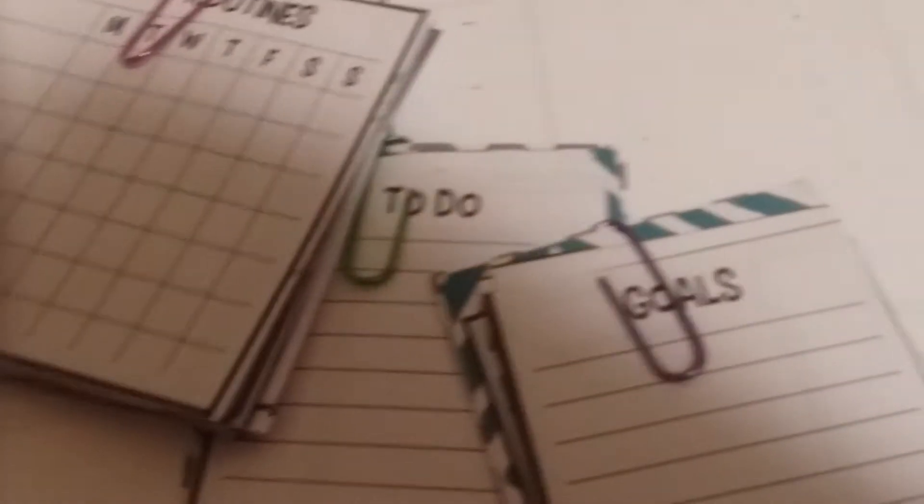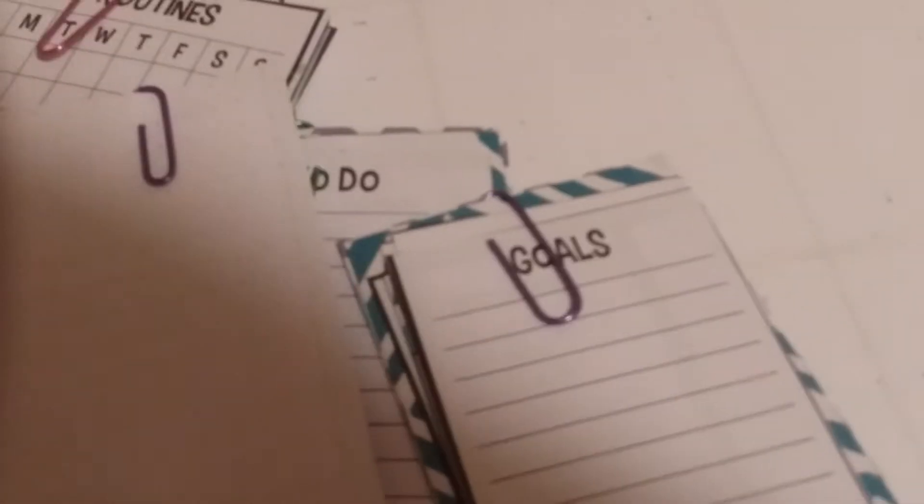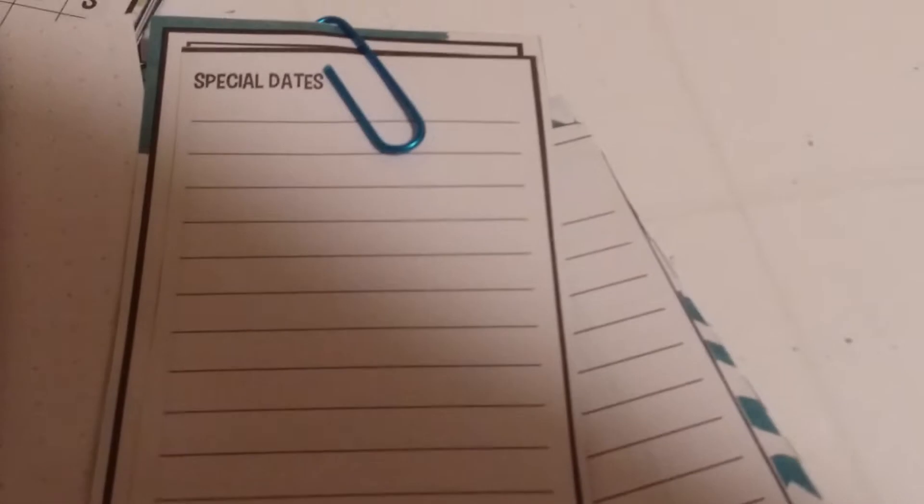I had a planner from last year, so what I did was I cut out certain sections and I'm still trying to figure out how to incorporate those into my planner. I cut out the to-do list, my goals, the daily routine, and a couple of blank pages just in case, and also where it says special dates. That's as far as all of that goes.